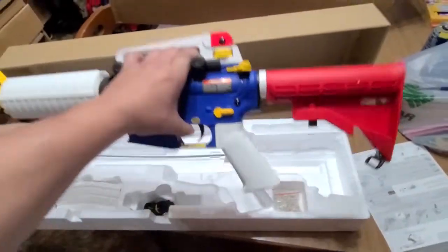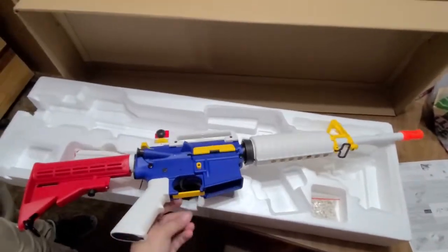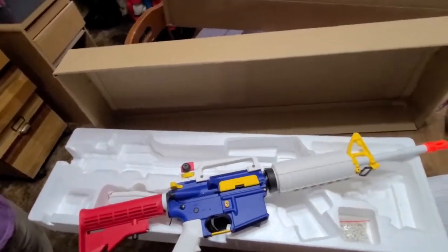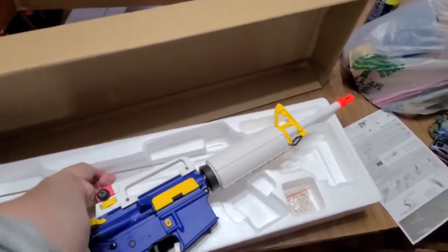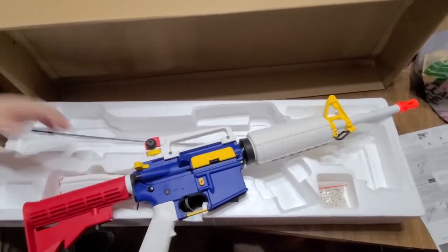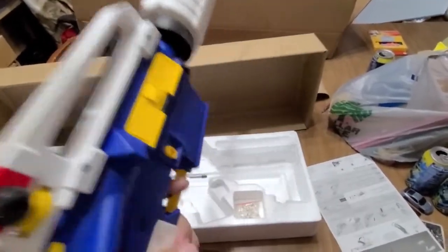Oh holy god, this thing's heavy! I think this is a cleaning rod, maybe — I don't know, I'll look at the instructions. But this baby looks beautiful. Oh lord, it's heavy. Put the magazine down.